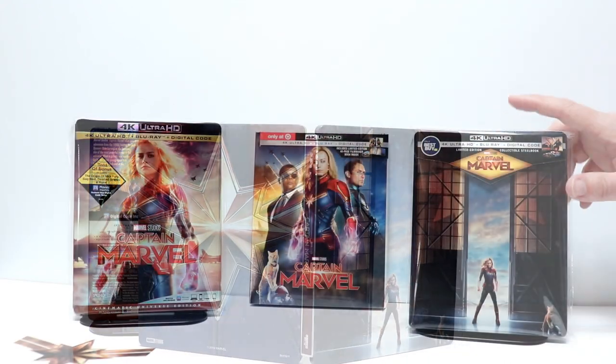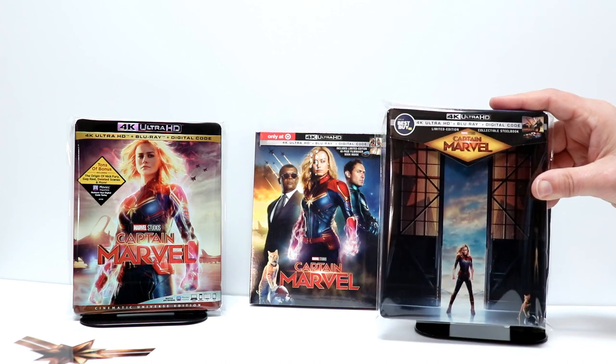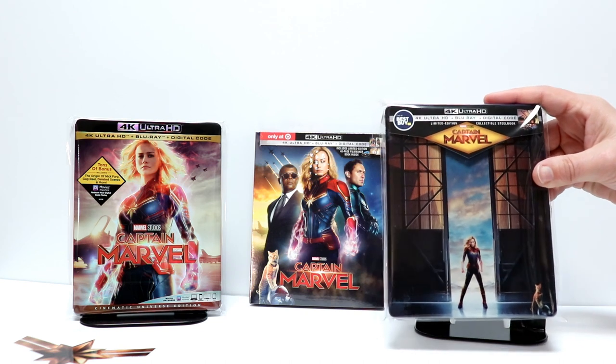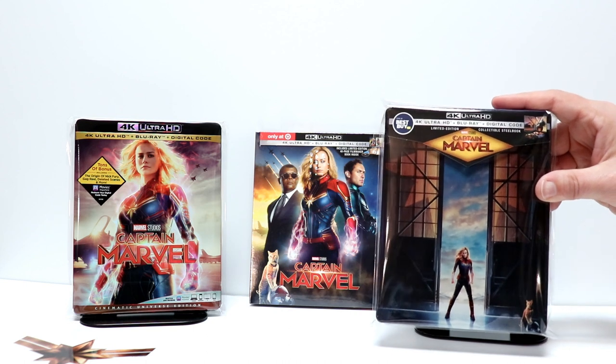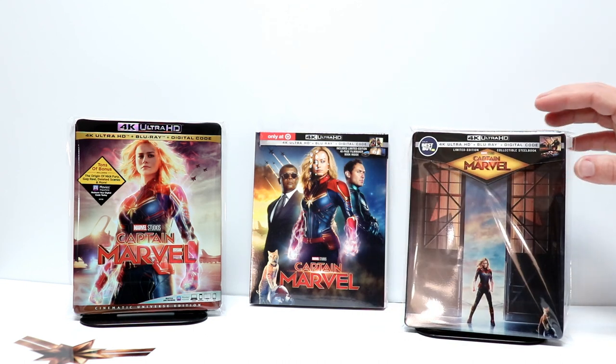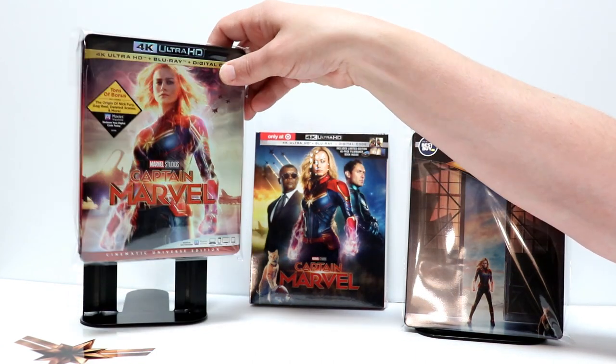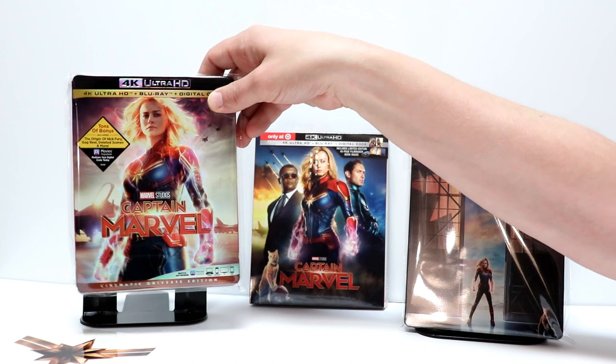I've gone ahead and placed my Steelbook inside a protective sleeve. I do order these sleeves to help protect the Steelbooks from getting scuffed up on the shelf and to help prevent fingerprints. I have a link below if you'd like to check out where I get these from Amazon. I also placed my 4K release with a slipcover inside one of these same bags.